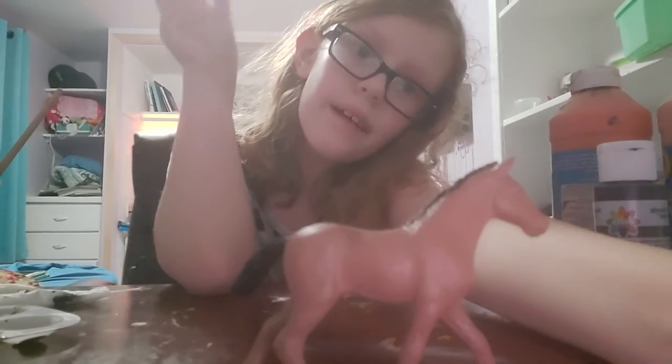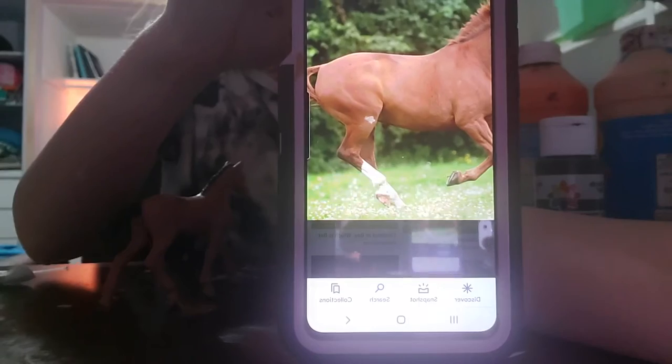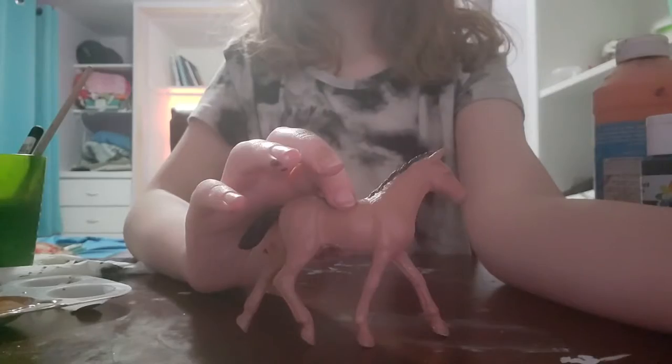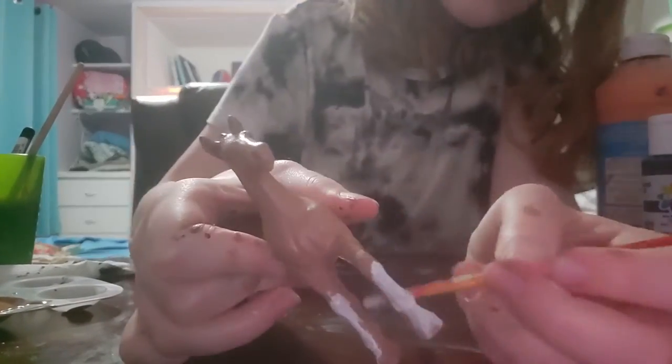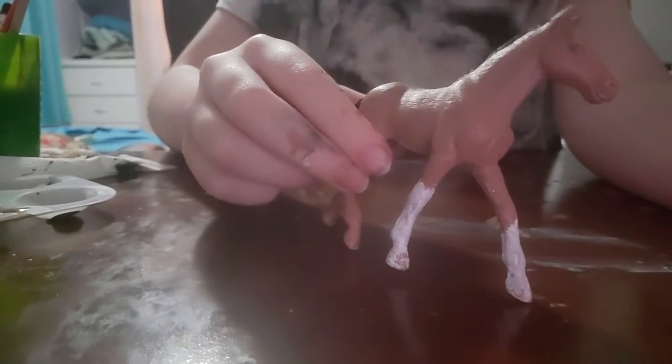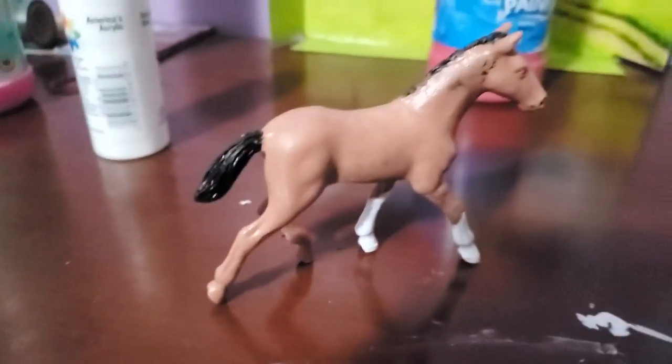Now I have to wait for all this to dry. Alright, he is dry or at least mostly dry. In the reference photo the horse has white socks on his back ankles, but I think I might do white socks on the front legs instead. I've painted on his white socks and now I have to wait for them to dry, then do a second coat. I finished putting on his socks.